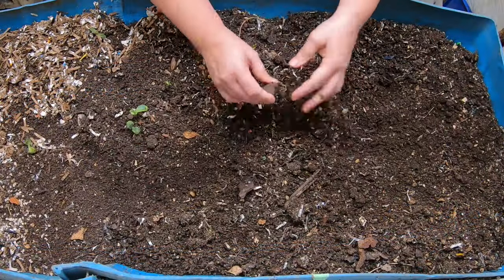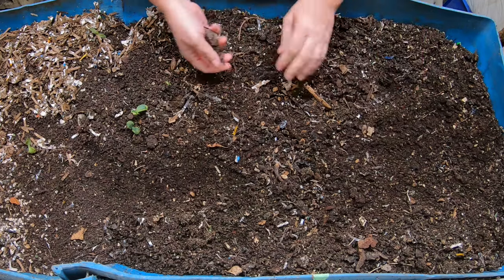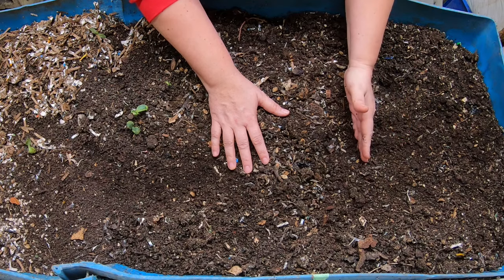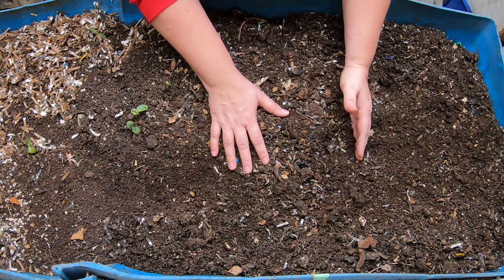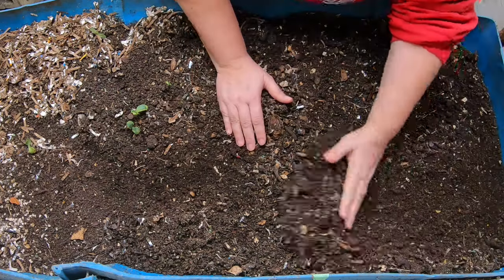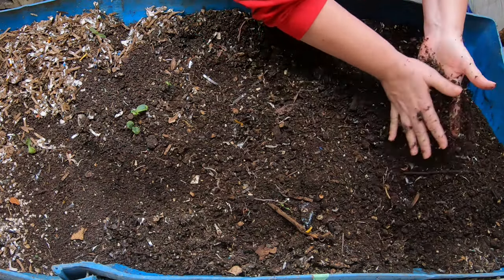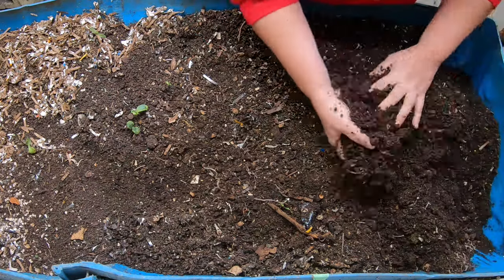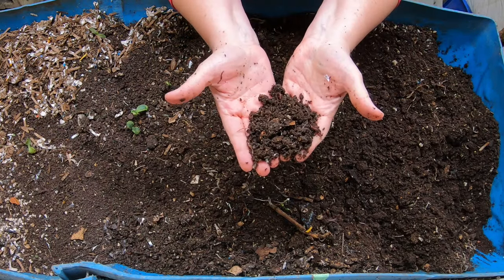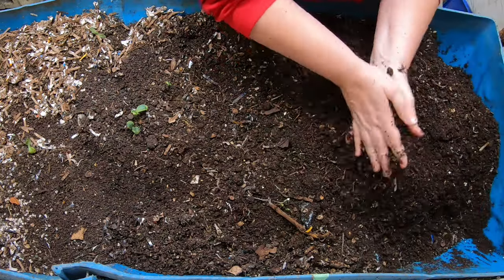Okay, so here we are. I'm going to pick through some of these big pieces here and put them down at the finish end. I don't think I'm going to do a harvest today because we took out a third or a quarter of the bin last time in castings, and I'm not sure that this is going to be done yet. So what we're going to do is fluff up the bin and see what we've got in the way of worms at the finish end, and that will give me an idea if they're ready or not. And as you can see, I've got worms in this part of the bin, which means they're not done with it yet.